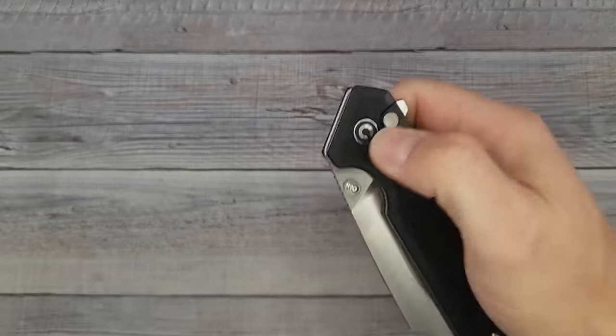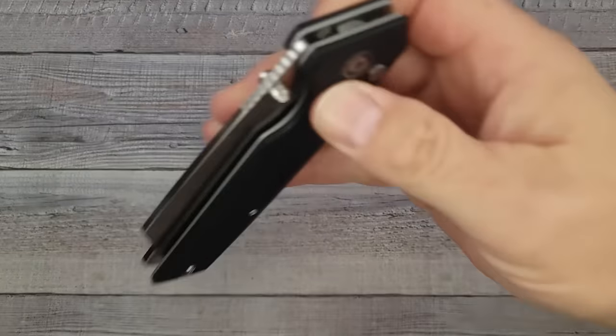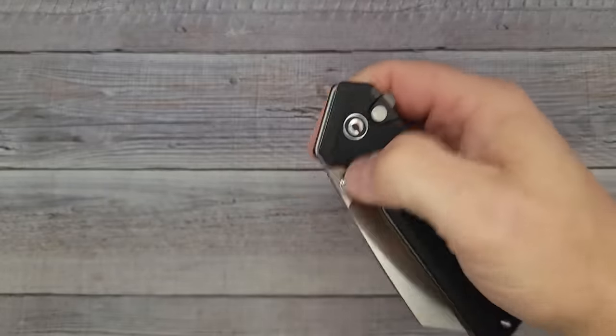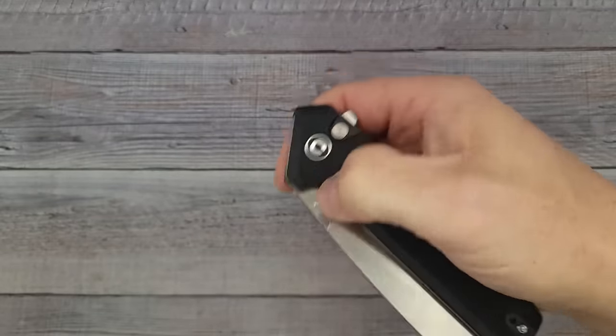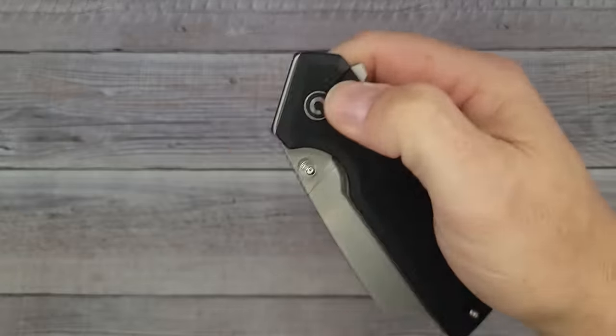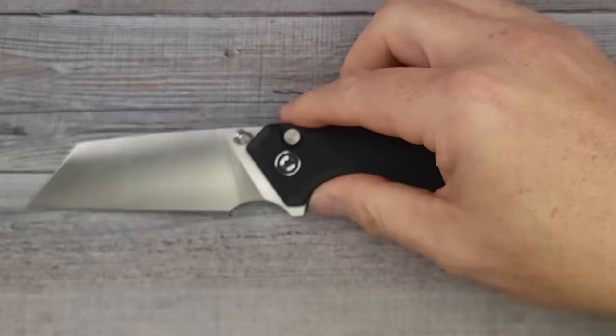Thumb studs — okay, we gotta do this. We're already way ahead of the game with the action. It's a button lock with good blade retention — not getting bounced out. And we can also reverse flick it. I want to tell you something before I forget.